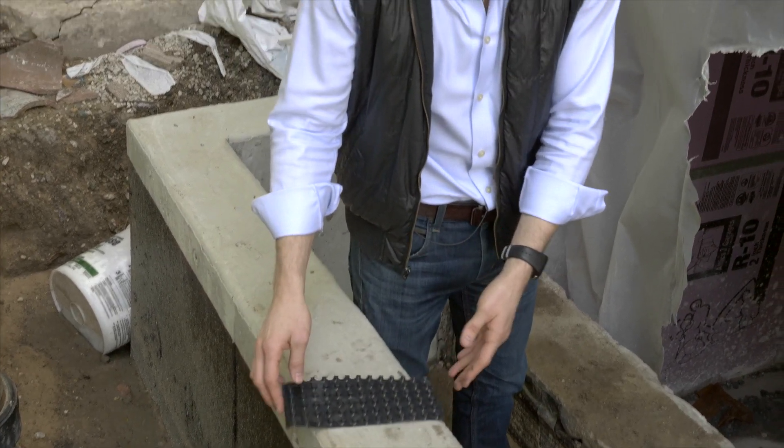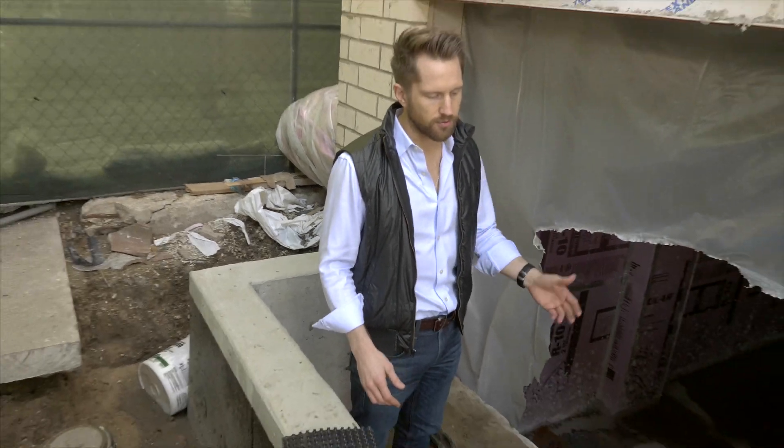So between those two things, the basement should stay dry and comfortable for at least a hundred years.